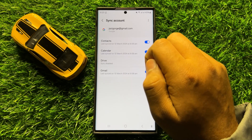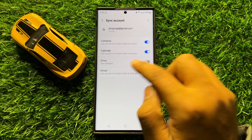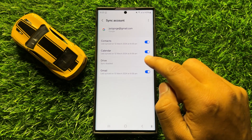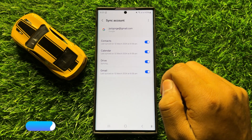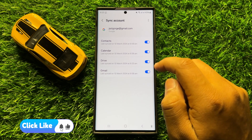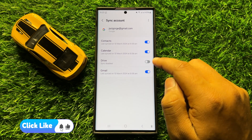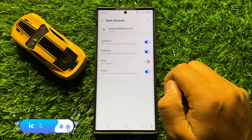In your Google account, click on Sync Account. Here you will see a Drive button. If you want to turn on sync Google Drive, turn on this button. If you want to turn off sync Google Drive, tap on this button again to turn it back off.